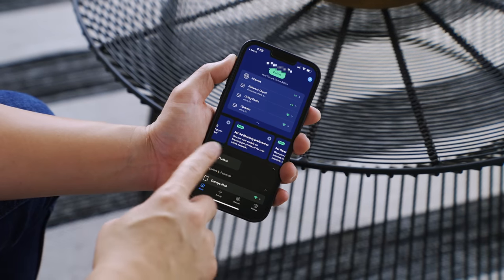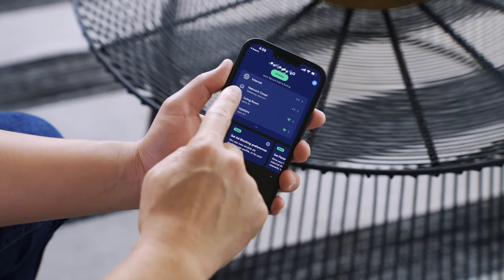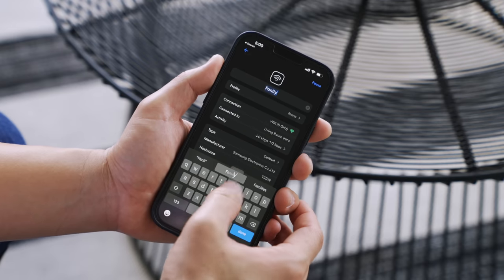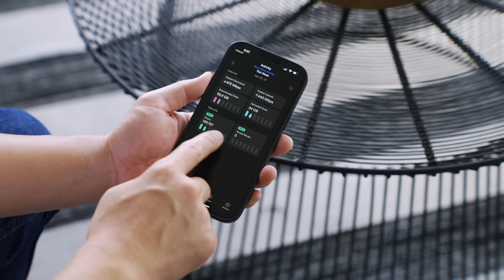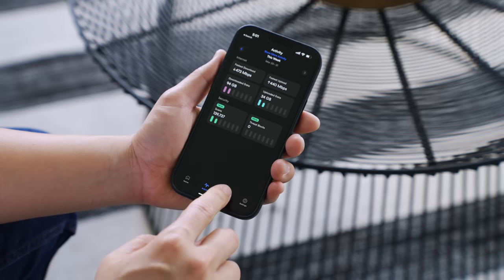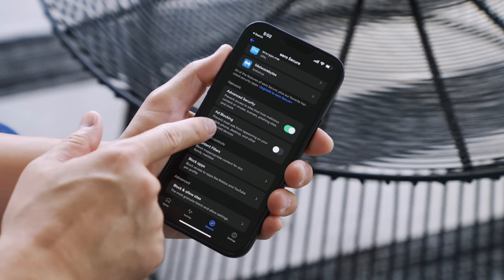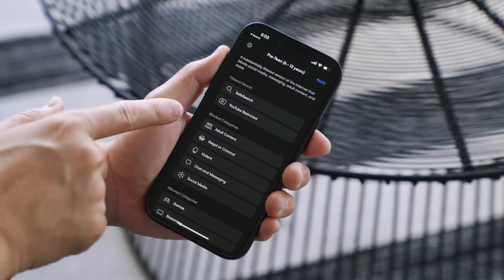The Eero app is also something you will appreciate — it's really easy to use and everything is laid out in four tabs: Home, Activity, Discover, and Settings. Home is where you see all your connected devices; click on a device to see all the details. It usually does a good job of auto-listing devices, but you can change it if needed — for example I can see Tizen here, but that's my Samsung Family Hub fridge so I can rename it. The Activity tab is where you can see all your downloaded and uploaded data, and it also shows security with Eero Secure Plus which you get free for 30 days — it shows scans and blocked threats in an easy view.